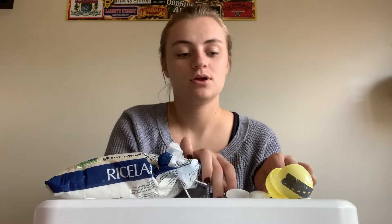The first instrument we're going to make is a maraca. To make a maraca you need rice, or anything else that makes a noise like beads or coins, and then you also need tape, two spoons, and a plastic egg.